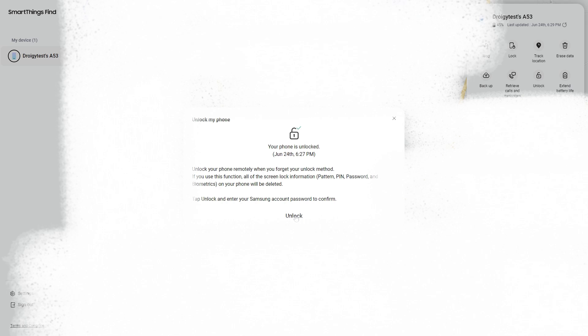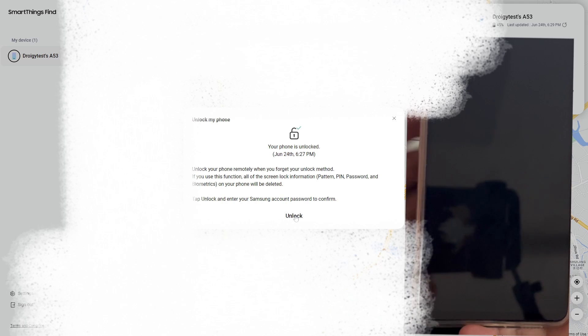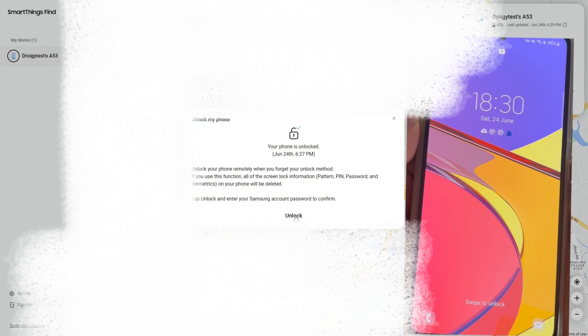Step 3: The upper right corner is the functional area, which includes locking, unlocking, etc. Today we are using the unlocking function, which can unlock the PIN lock of Samsung mobile phones without restoring factory settings. Step 4: Please find and click the unlock icon in the functional area. After clicking, please wait patiently for the computer and mobile phone to respond. You can pay attention to whether your mobile phone has bypassed the lock screen.